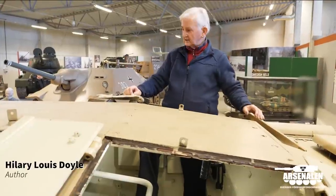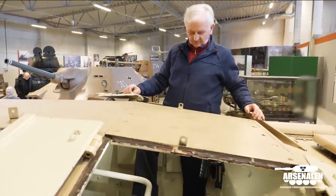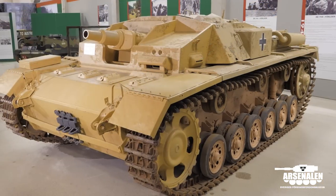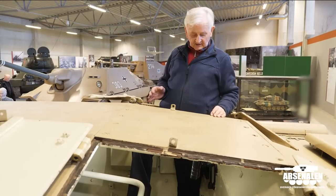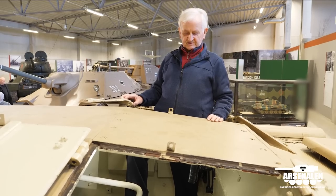Hey, Hilary Louis Doyle. I've written many books about the Sturmgeschütz, but I think it's very important, before we start looking at the features of this particular one here at Arsenal, that we talk about what was the concept behind the Sturmgeschütz.